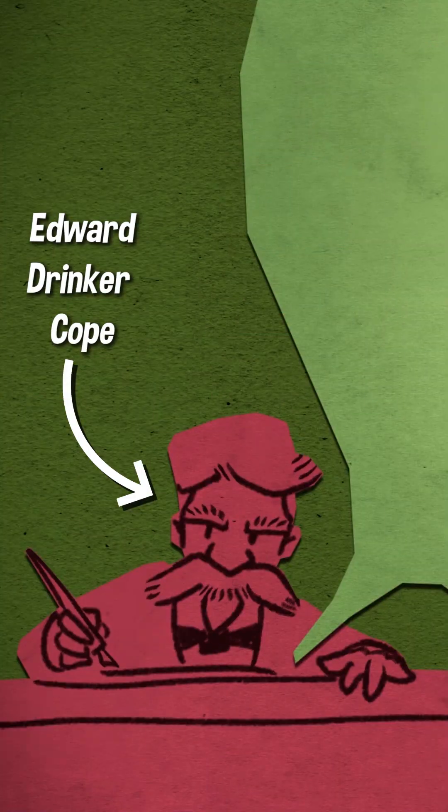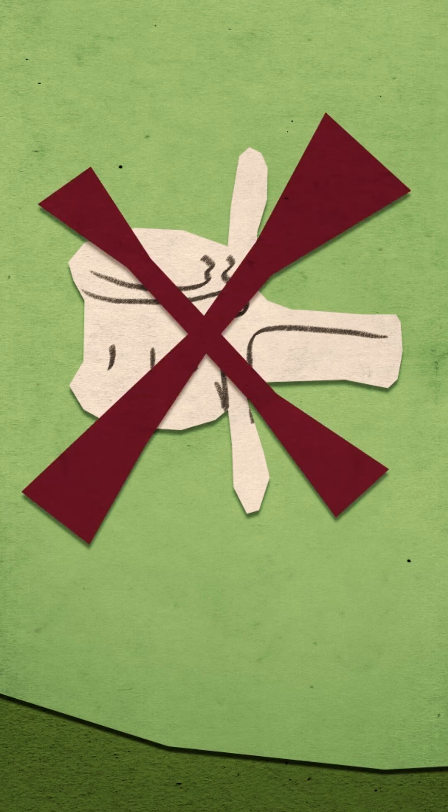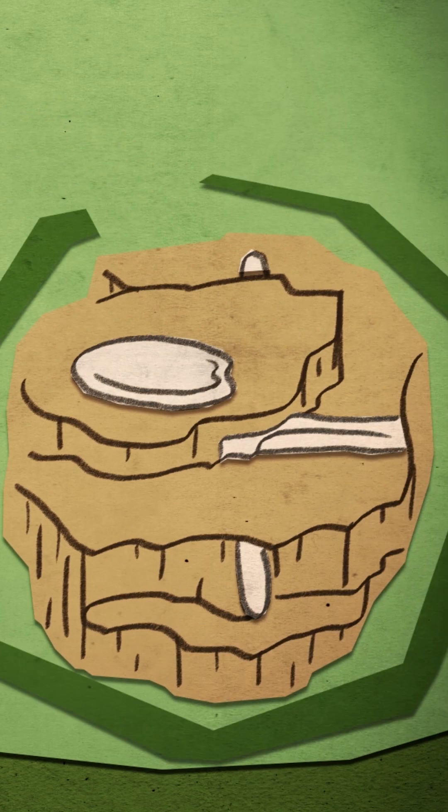Prospectors did write to their employers. The advice they were getting from the guys back east feels like the kind of advice you only give if you've learned the hard way. In 1868, Cope wrote to his workers that were digging up an elasmosaurus. He wanted them to not over-prepare the specimen — that is, to leave the rock around the bone so that it would hold together.